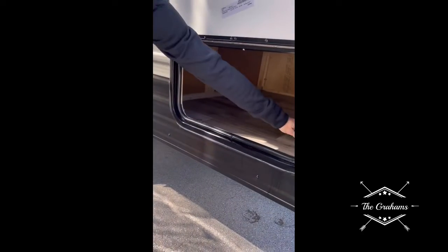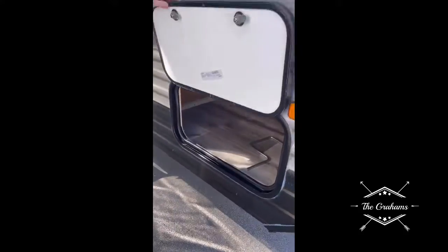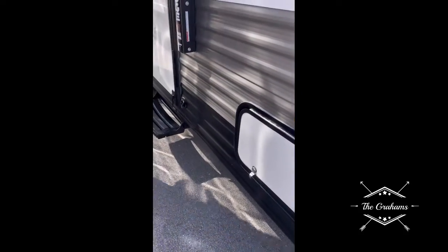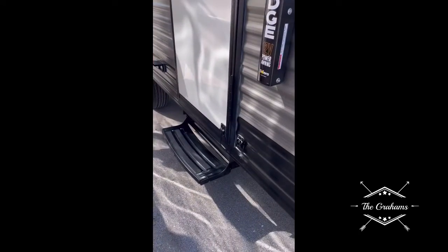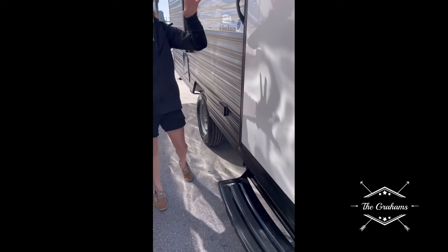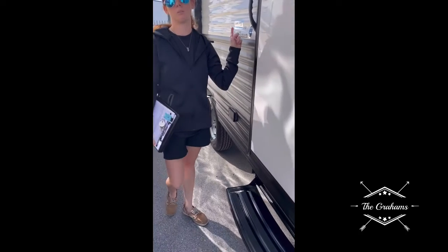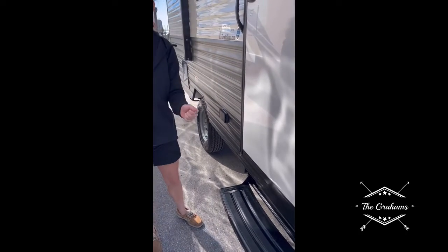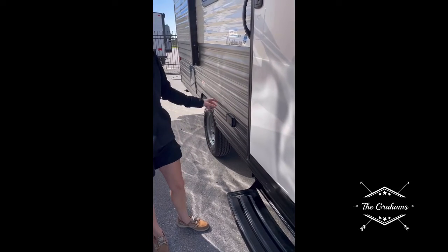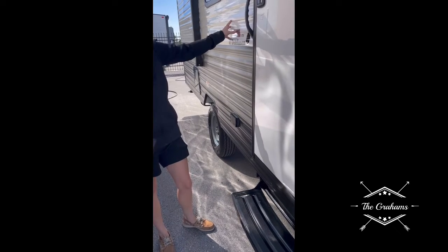This storage compartment is also where the crank for the rear jacks is located. You have a 110 outlet here on the outside. If this or any outlets in your unit lose power, they all piggyback off each other — you have a GFI breaker in your bathroom. Just hit reset there. As long as your main plug-in has the surge protector, you're covered for everything.